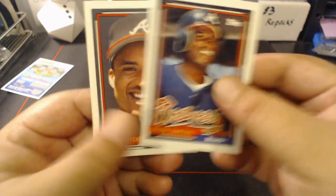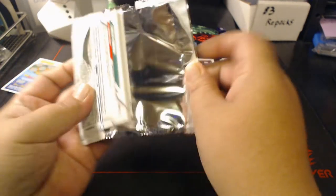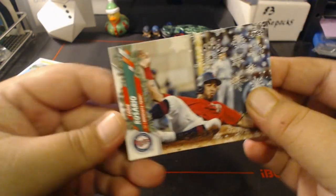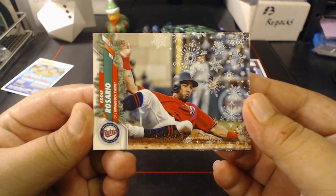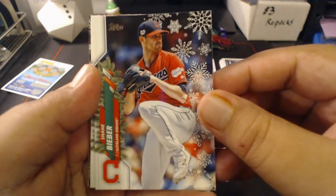Let's take a look at the Holiday pack. Hopefully I didn't grab the hit right off the bat — doesn't look like it. I think there's about two short prints per box, then metallics, and then your hit, which is usually a relic.